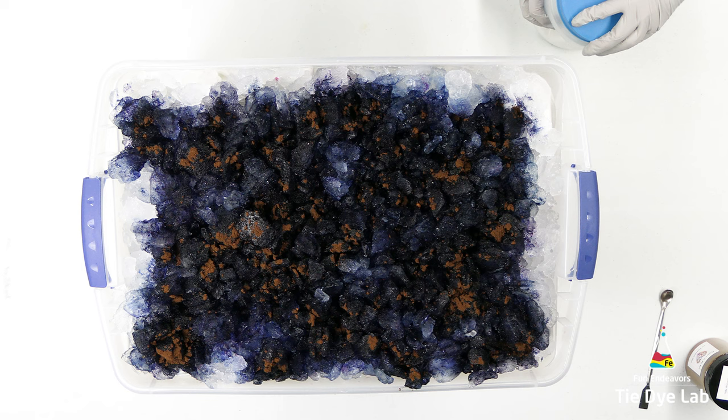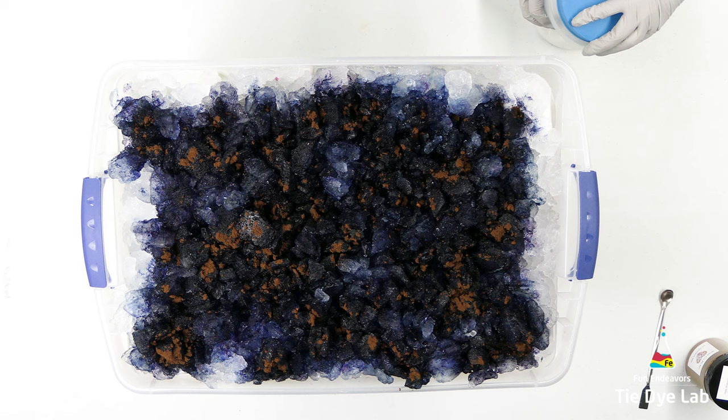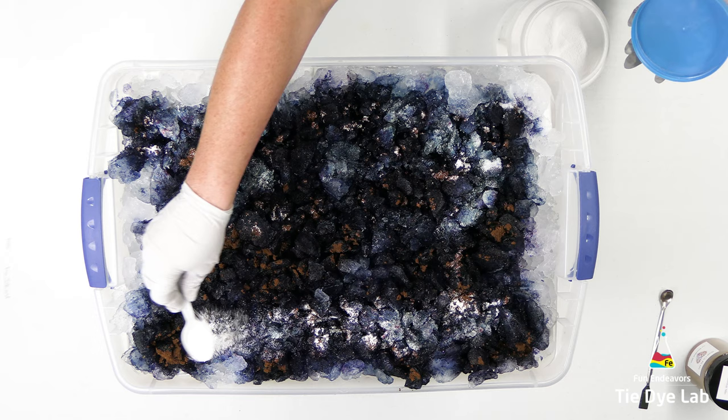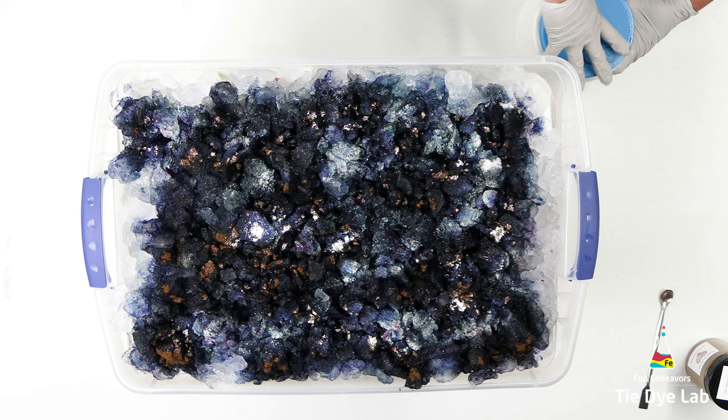Then over the top of the dye, I'm going to add some additional soda ash. After I added the soda ash, I put the lid on this container and I took it outside. At this point, it was still pretty warm outside, kind of in the 80s that day. So I went ahead and let it process outside, and I think it processed for about 24 hours after the ice melted.